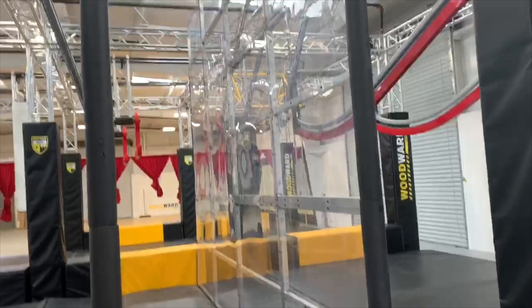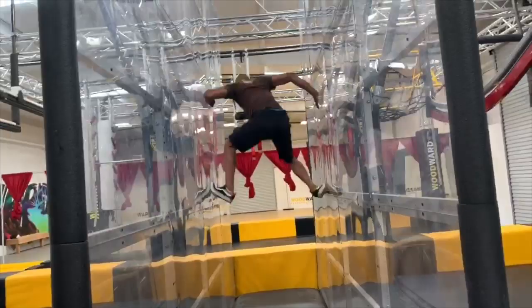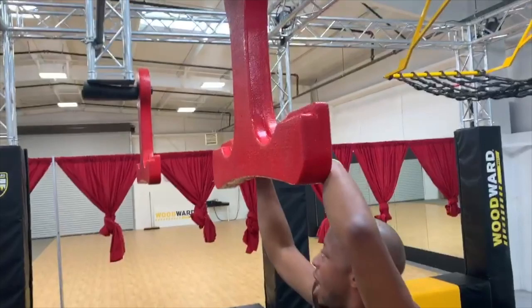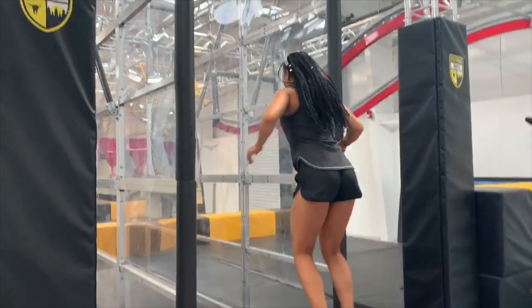The middle section is this trampoline situation. So this is the spider wall — you're gonna jump. Oh, my feet are sweaty. Hopefully I don't do anything bad. Up! Jump! I'm not made for this ninja life. Okay, then you get to the wingnuts.